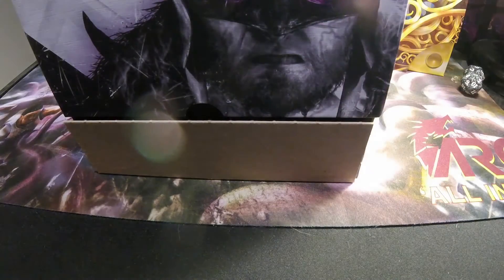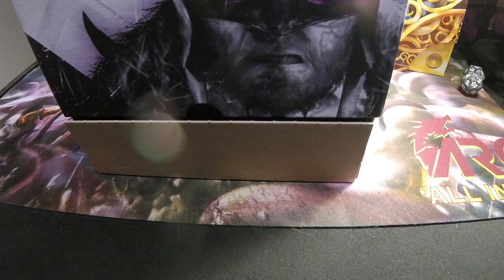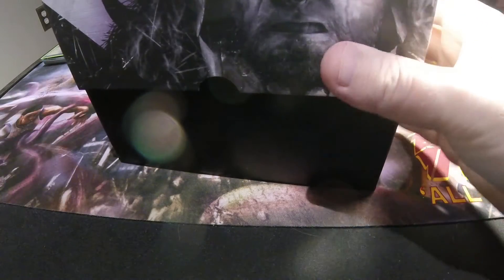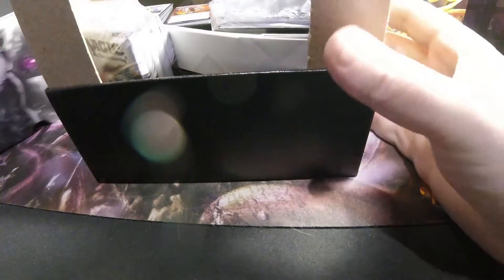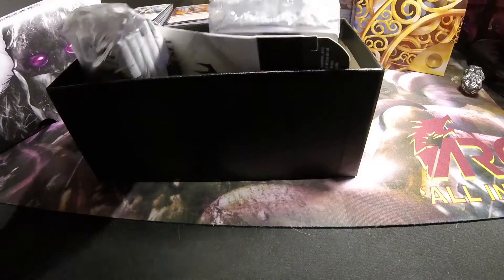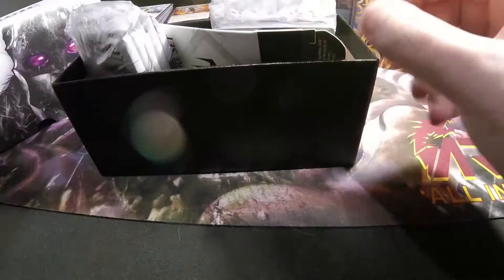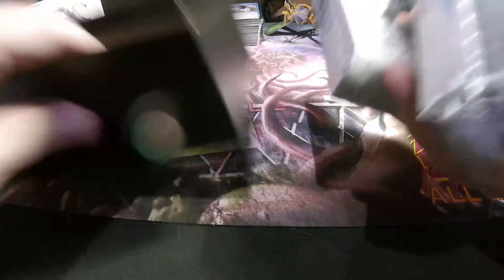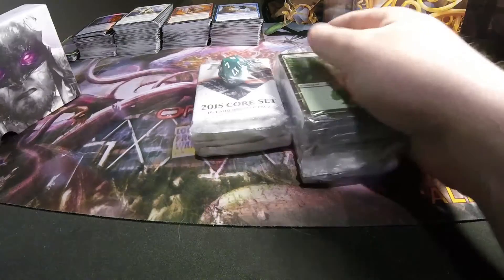I'm thinking about doing another beer in a box with that since it's been a little bit since I've done one and I always enjoy those. So not going into much detail as to what's in here because it's somewhat of an older product and you probably already know it's pretty much the same across the board for fat packs, especially more recent ones. I'm going to go ahead and open up the pack and see what we get.